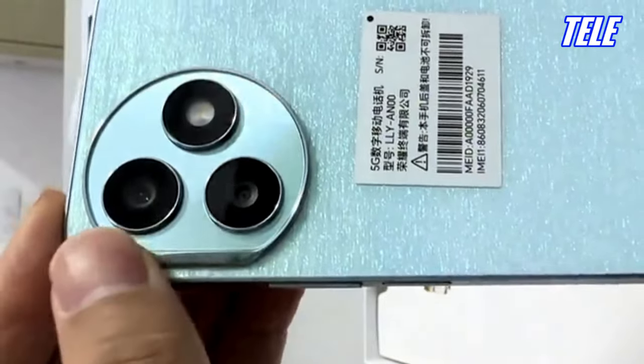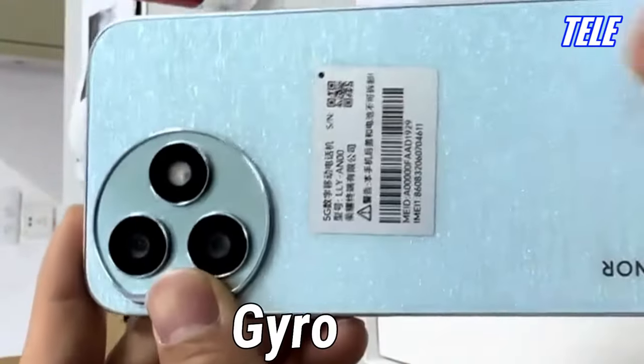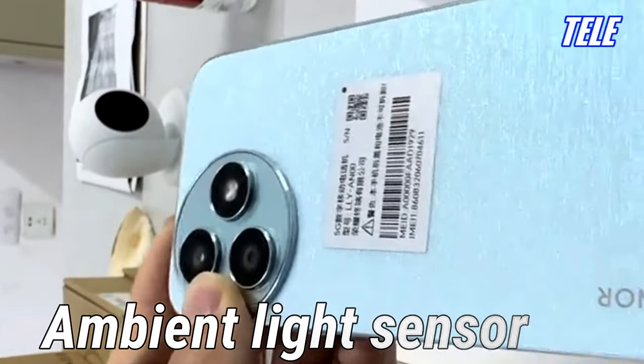Sensors: Gravity sensor, fingerprint sensor, gyro, compass, ambient light sensor.